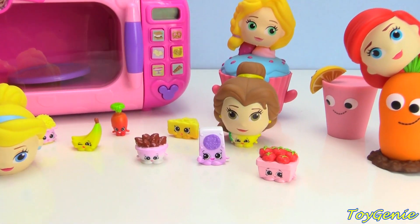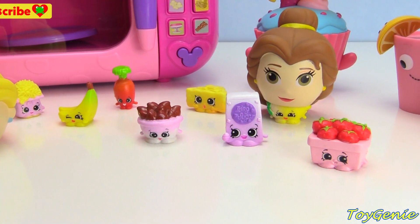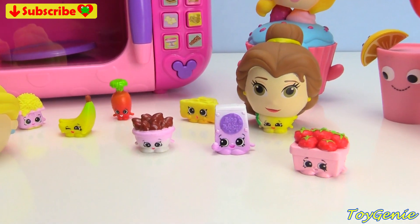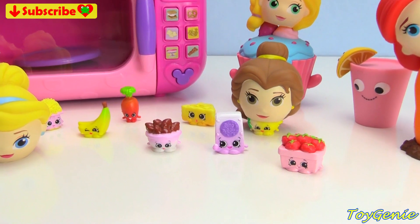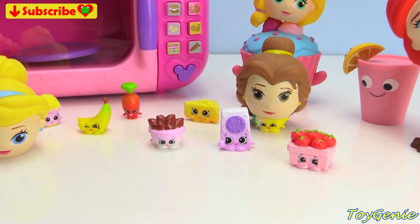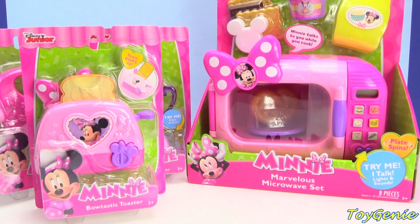I'm going to count to five, and you let me know which one of these Shopkins Season 6 disappears. Are you guys ready? One. Two. Three. Four. Five. Who disappeared? See you guys in the comment section.